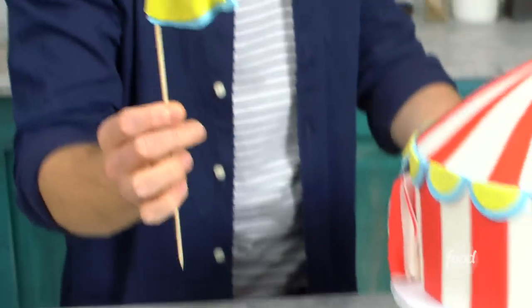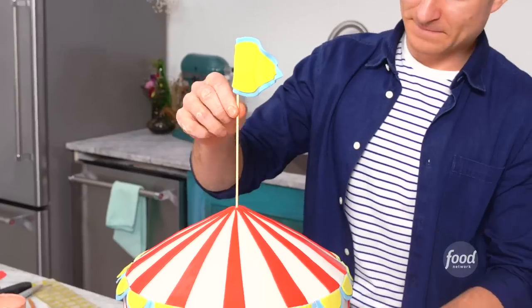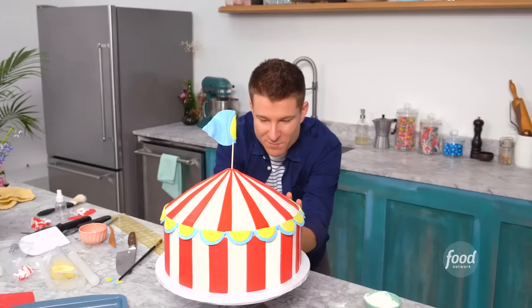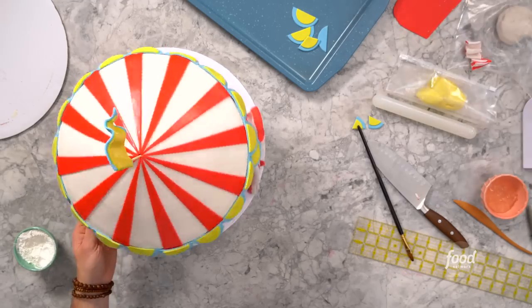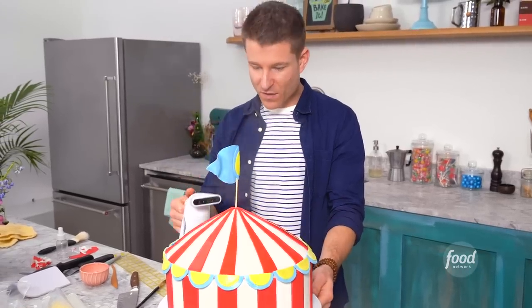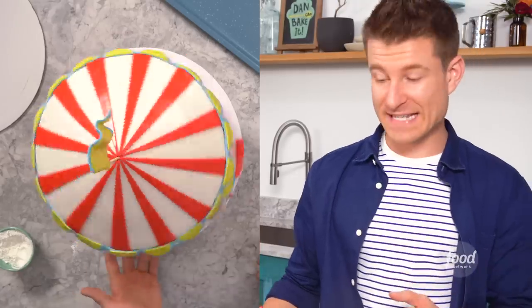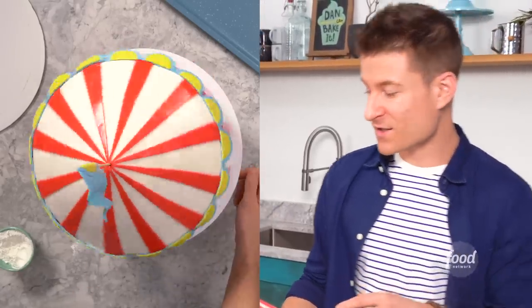The crowning jewel of this cake is going to be this flag for the very top — I'm just gonna push it straight through. Now I have so many bright colors and I used a lot of cornstarch, so I'm actually gonna grab my steamer and give this whole thing a steam. The steamer is kind of like an eraser for all the cornstarch and it makes the sugar in the fondant nice and shiny — a really nice finish. I love this cake! If I had gotten this cake when I was younger at a circus themed party, I probably would have gone bananas.